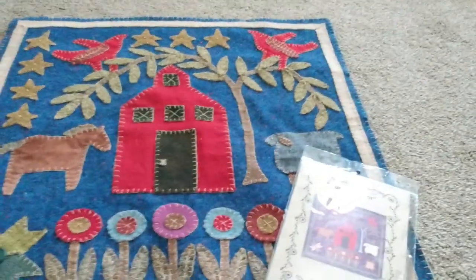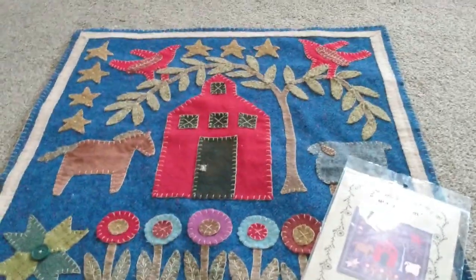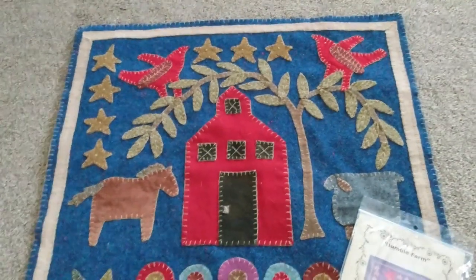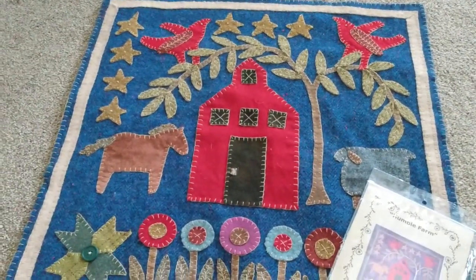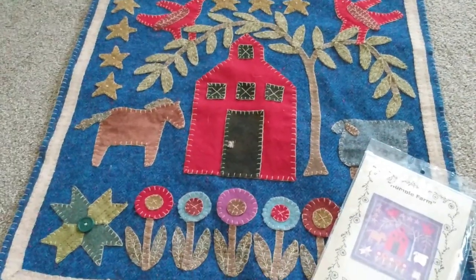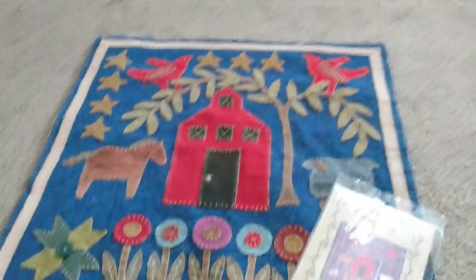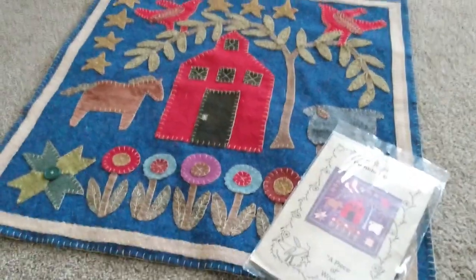I'm going to put a dowel on the back and then hang it up on the wall. I'm really happy with it — it's a little darker in person than it is on camera; it's more primitive colors, so they're more muted. All right everybody, happy stitching — I'm on to the next project, bye!